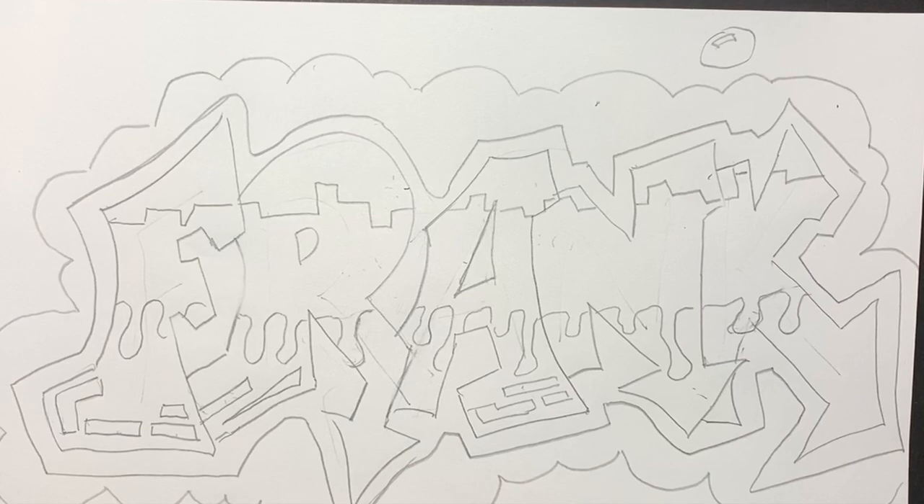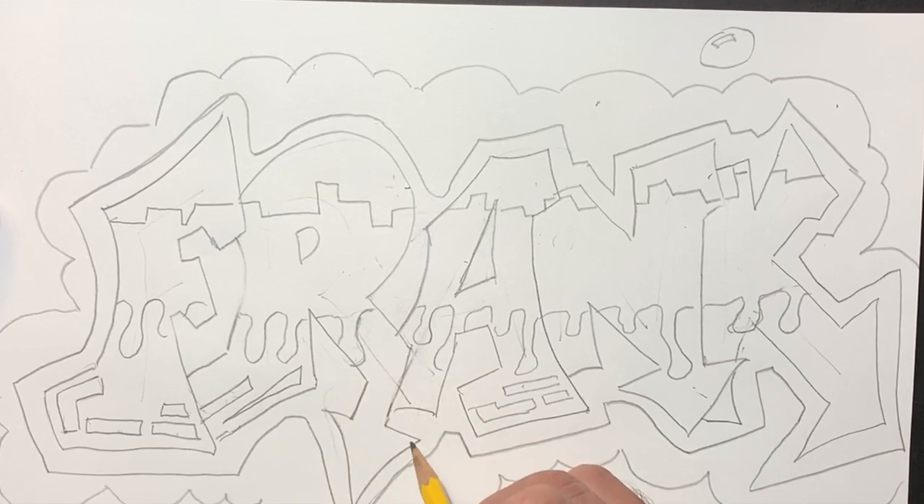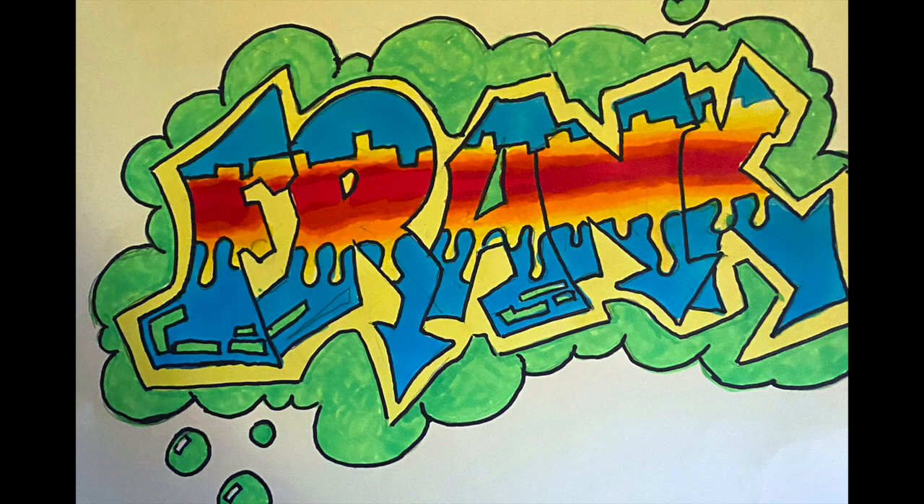Next step: color it in and you've got yourself a tag. Colored pencils and markers are great for graffiti. Colored pencils are great if you want to do some shading. Here is the finished design, all colored up. My son Aiden did a nice job in the center with some marker blending — warm and cool colors — and there it is in all its glory. Thanks for watching!